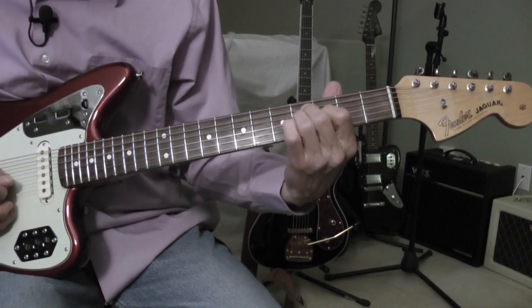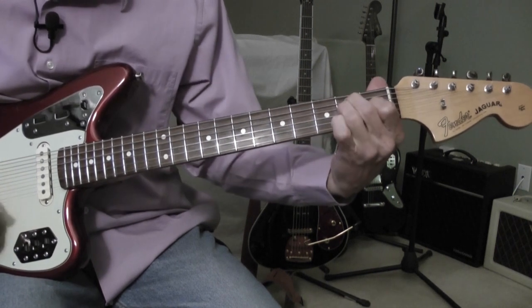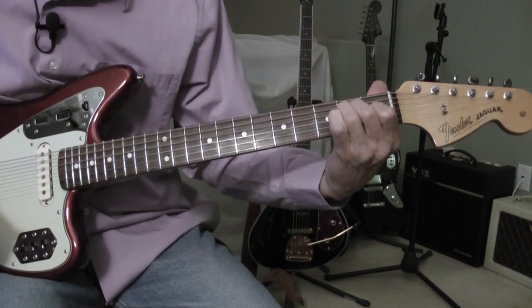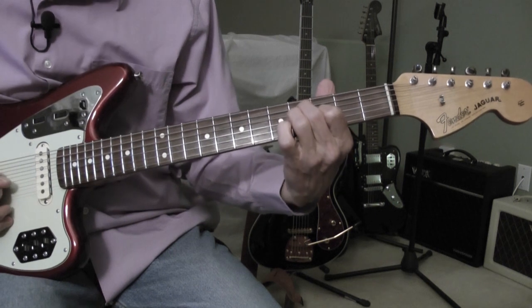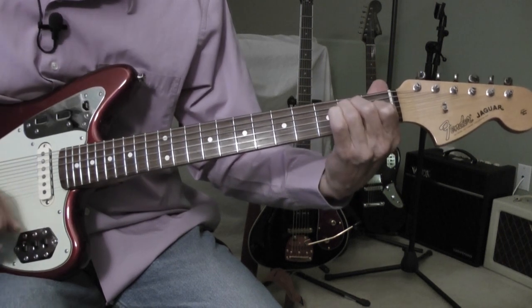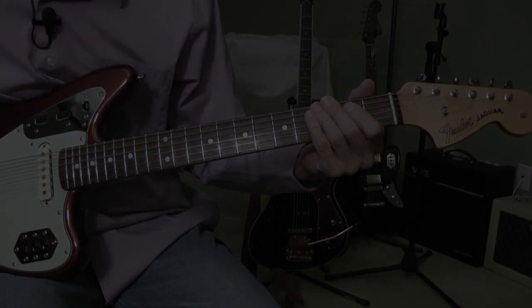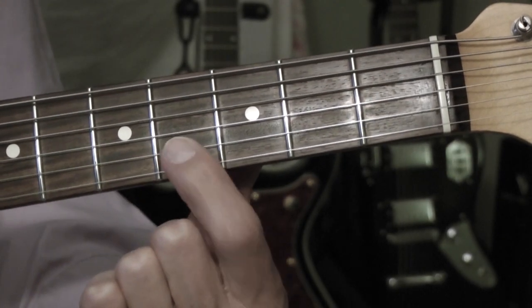Okay, the intro. I'll play that again. I'll play that again.